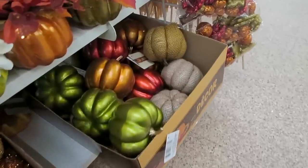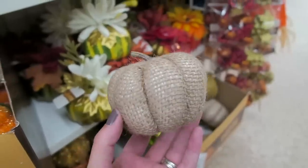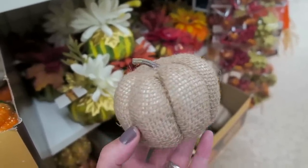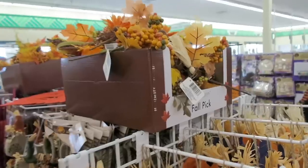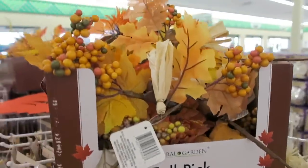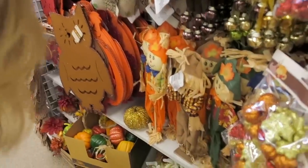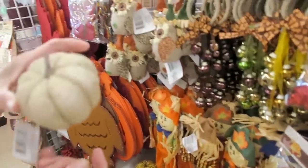I just realized they have some little burlap pumpkins down here as well. Look how adorable the little burlap ones are. I don't think I've ever seen these here before. They also have a bunch of different fall picks up here. The Dollar Tree has some really nice fall decor this year. I think my mom is debating if she's going to get some of the burlap pumpkins.